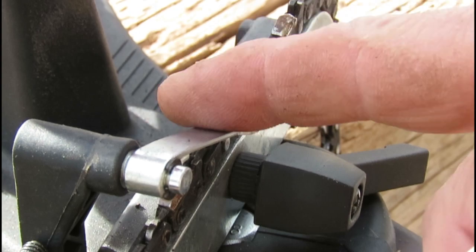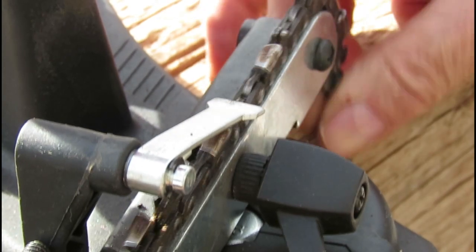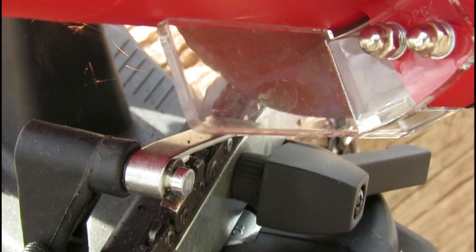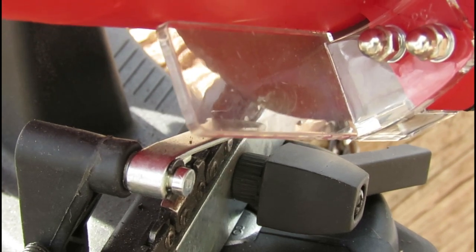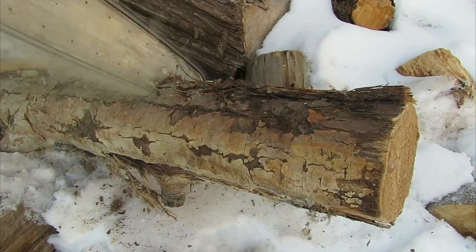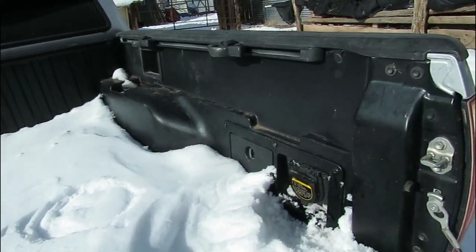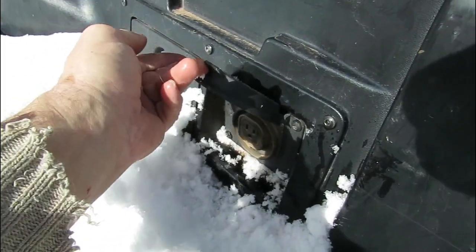That's nice and sharp, so you might want to wear gloves. Another positive thing about this sharpener is it takes 50 watts, so if you have a vehicle with an inverter, you're good to go.